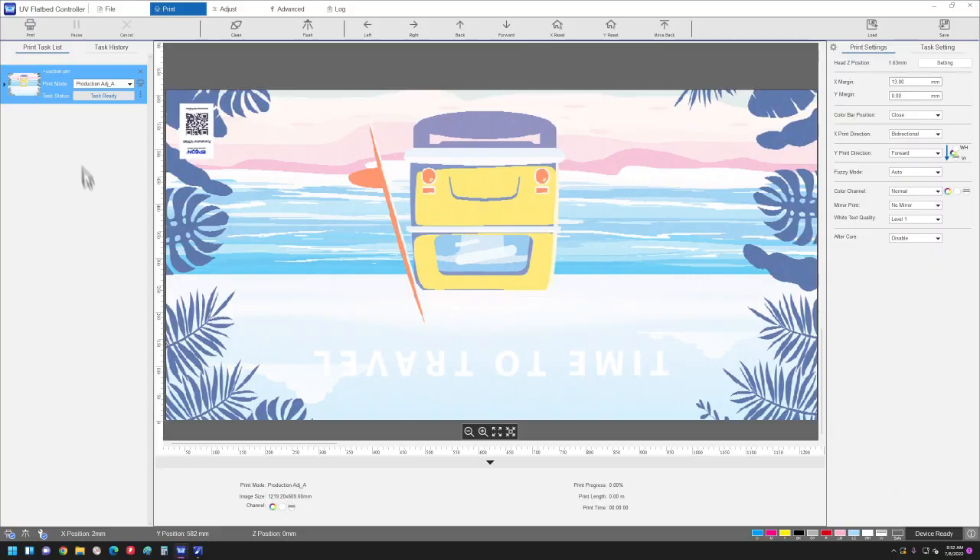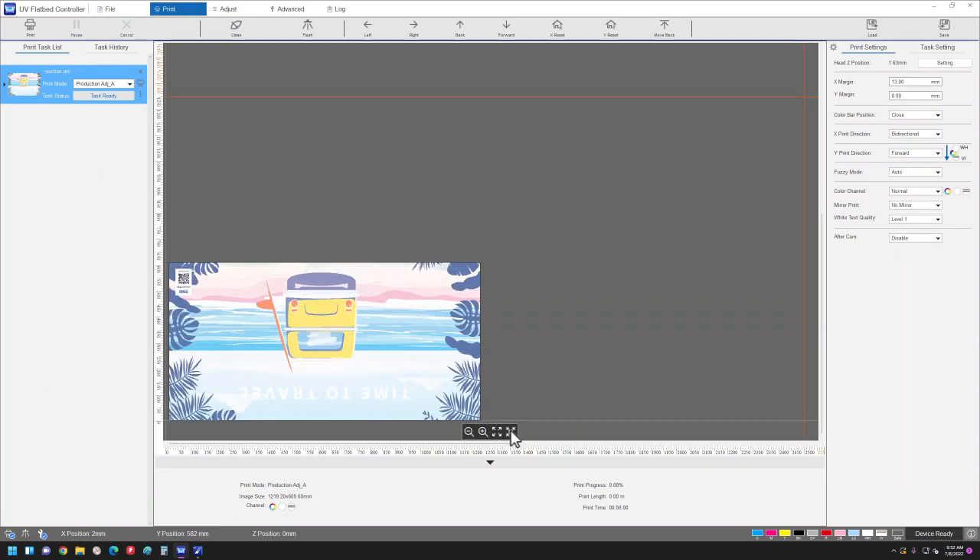Select the RIP file from the list. Click this button to see a preview of the full table area. Adjust these settings as needed. Click Print, then click Start Printing.